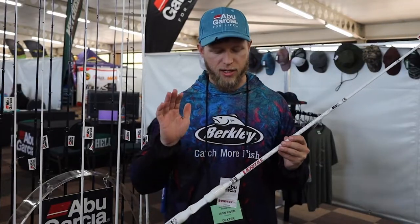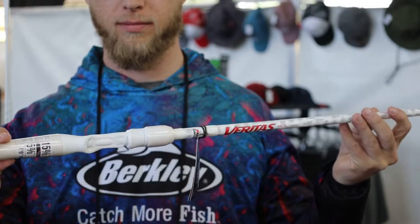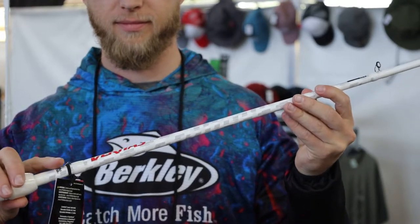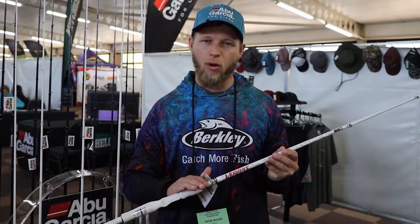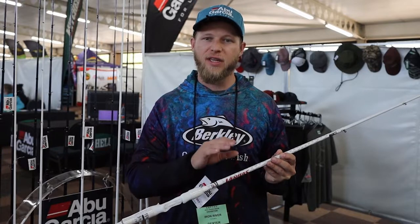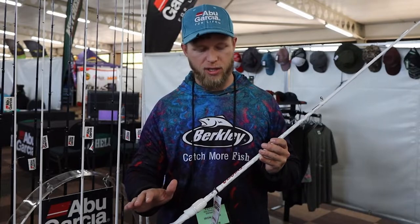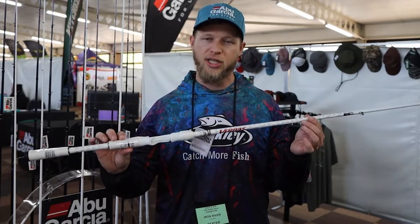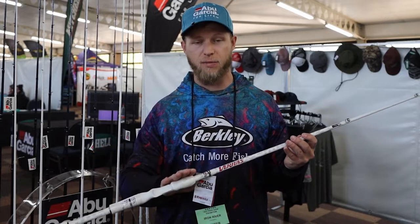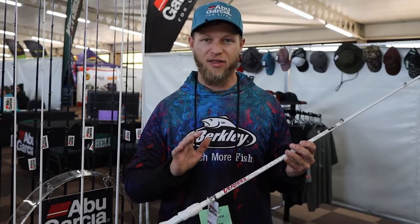New from Abu Garcia this year is the upgraded Veritas PLX range — a step up from the old Veritas 3.0 range. The new PLX is now equipped with PowerLux 100 resin, making the rod 15% lighter and a lot more sensitive. We've got a nice big full range in the lineup, from your light spinnings all the way to your heavy casting. This particular one is your seven foot nine heavy rod, designed for swim baits as well as heavy pitching and punching.